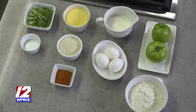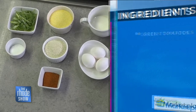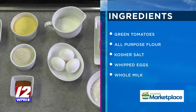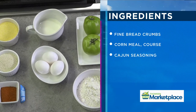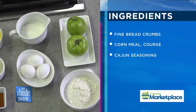It almost has the consistency of an apple. We're going to slice them relatively thick. Now, we're going to do a standard three-step breading. We're going to start by putting them in all-purpose flour, which we'll season with a little salt. Then into eggs and whole milk that we're going to whisk together. The final breading is your crust, and for today's crust we're going to use cornmeal, which is very common with fried green tomatoes. My little tip: if you just do cornmeal, it's almost like too much cornmeal. So I'm going to cut it with some fine breadcrumbs.